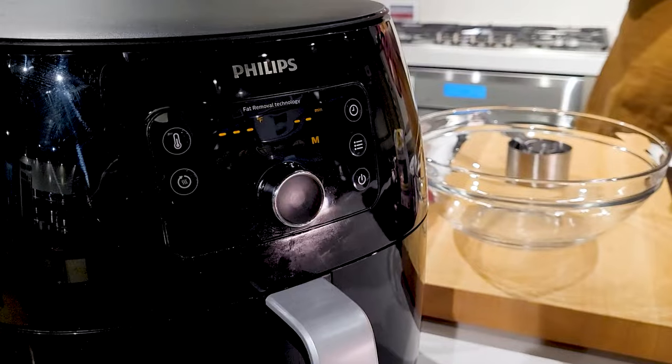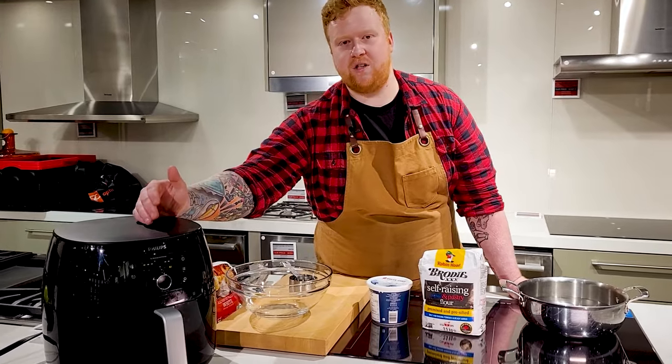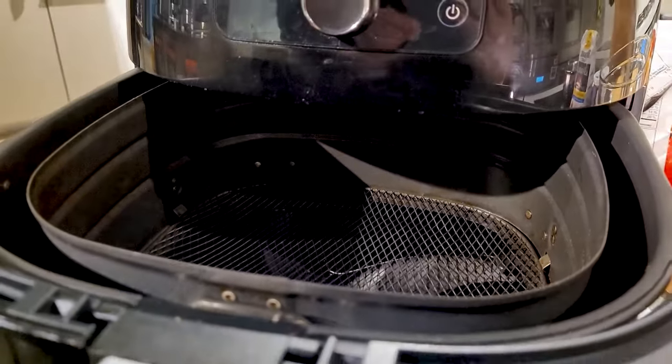We're gonna be taking a look at this Philips 2XL Air Fryer. This air fryer has all the features that you love, plus a couple of extras. First one being that 2XL basket with a three pound capacity.